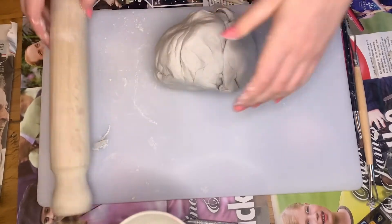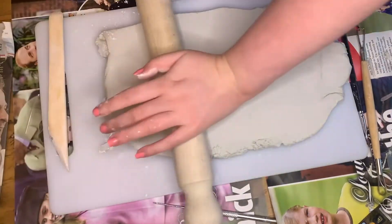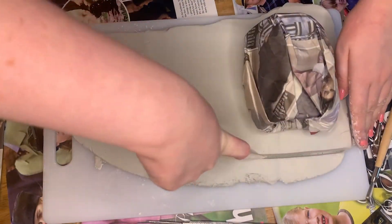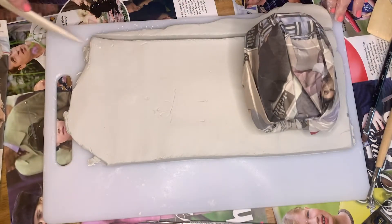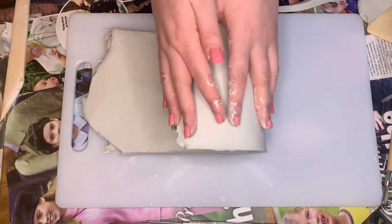Once your clay feels easier to manipulate, grab your rolling pin and roll it until it's one to two centimetres thick. Then grab your pot — I usually cover it in newspaper just so that it doesn't stick. Now that your pot is prepared, place it on the rolled out clay. This allows you to see how much excess clay you need to cut off and is also the best way to check that the clay is long enough to stretch around the perimeter of the pot.